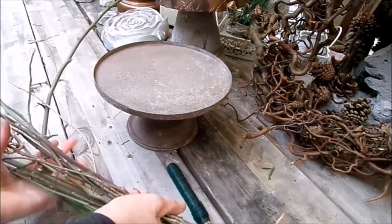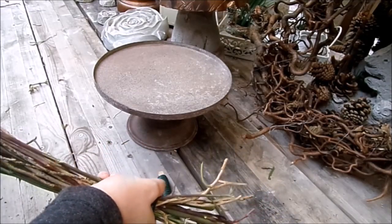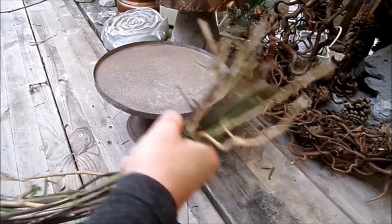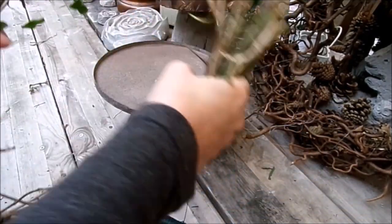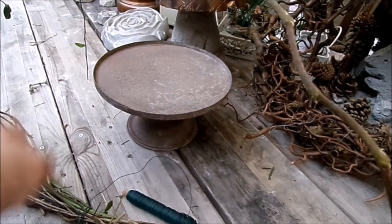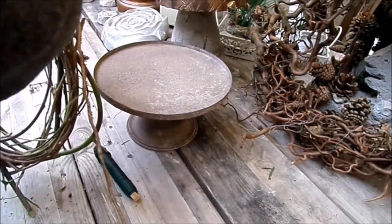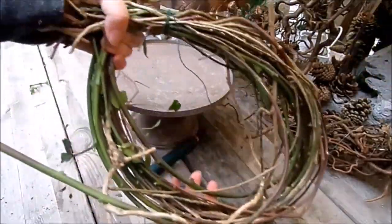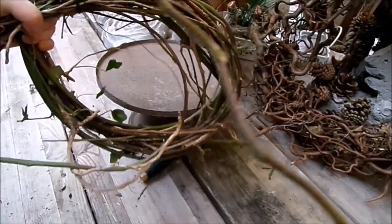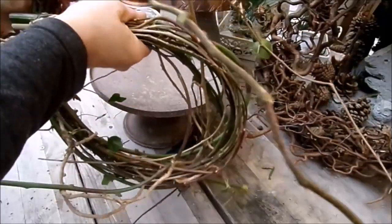Das erstmal liegen lassen. Und jetzt das Ganze zu einem Ring zusammennehmen und gucken von der Größe her. Wenn es bricht – bei den dickeren ist das nicht so schlimm. Was jetzt schön zusammenkommt, erstmal zu einem Kreis. Passend auf die Unterlage, richtig feste drücken. Wir machen es dann auch richtig rund, wenn wir die Grundform haben. Weil es zu lang ist, wird abgeschnitten. Kann man dann nochmal verwenden.